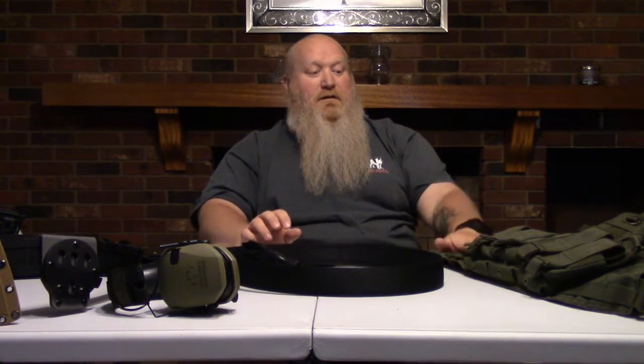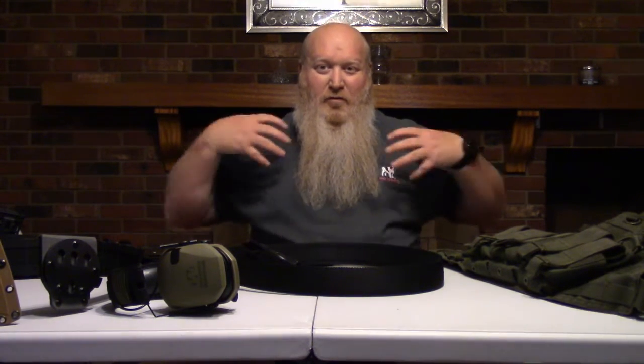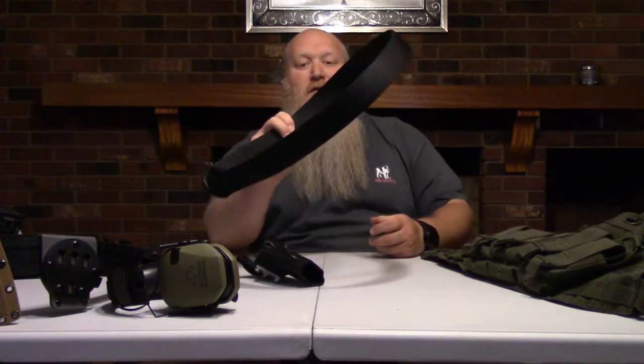There are vests, plate carriers, and some people call them contractor rigs - which is essentially just a small rifle plate carrier that fits around your shoulders right up front. It makes it so you can put a jacket on and you can't really tell that you've got mags in there. It just kind of makes you look swole, or a little chubby, depending on where you wear it.